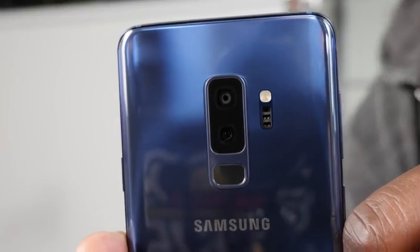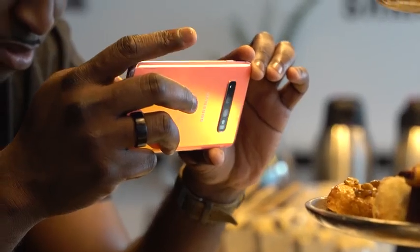I went ahead and gave him the S10 Plus because we started the series last year with the S9 Plus, and it's almost a year later. This was an opportunity to see how Samsung's camera has evolved, especially moving from two lenses last year to three with the ultrawide — and he loves ultrawide photography. So, did you like the upgrade in terms of going from two to three lenses?